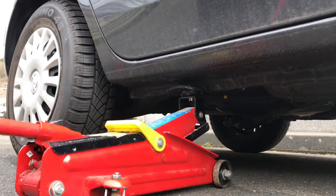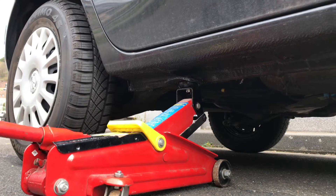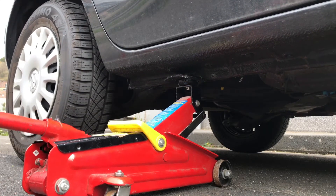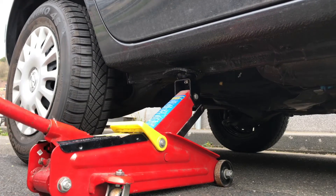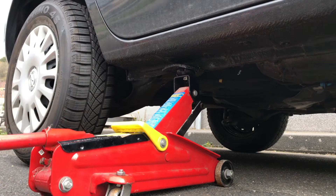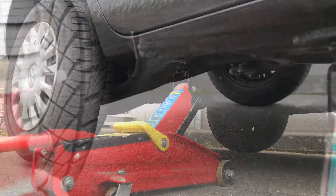Now it's time to lift up your car. Do this gently and slowly and take a look — make sure there is nothing cracking or other issues.